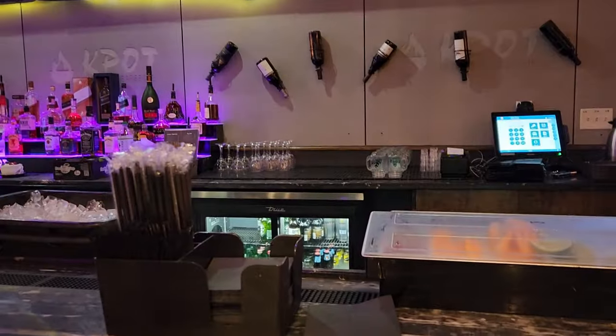Checking out K-Pot, Korean BBQ and Hot Pot — an all-you-can-eat restaurant.